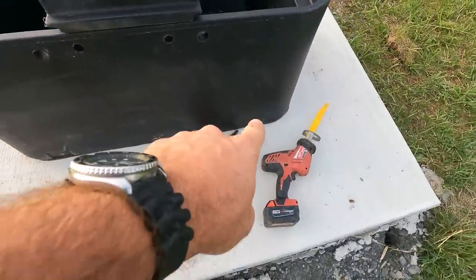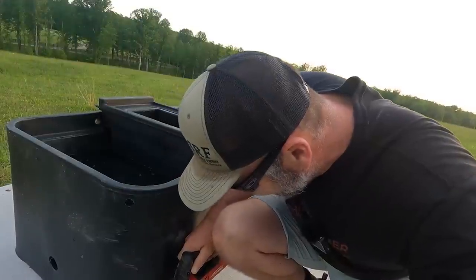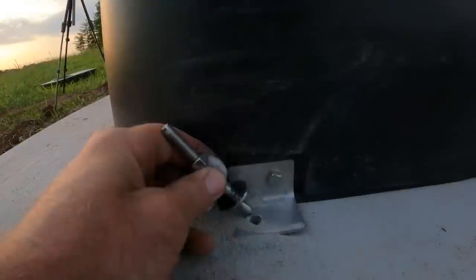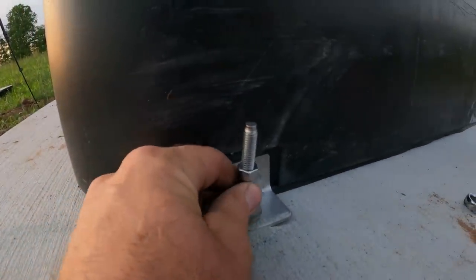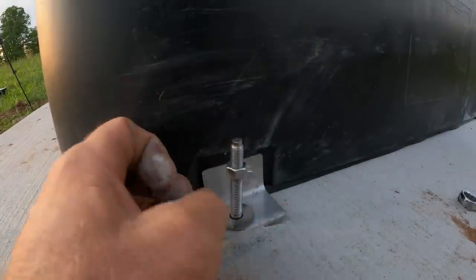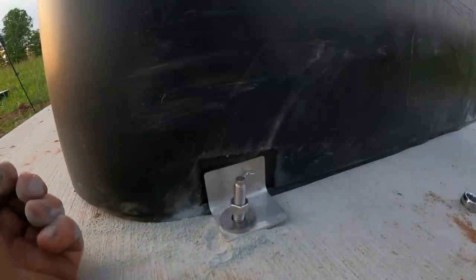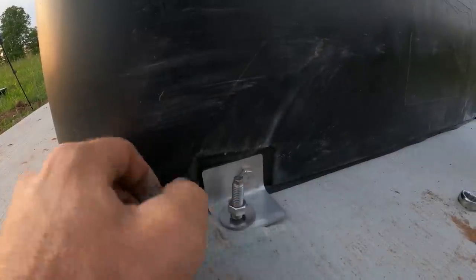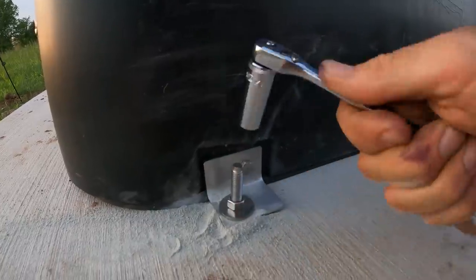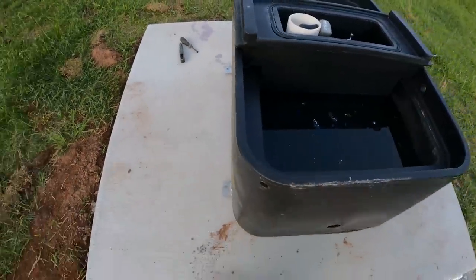Next thing we have to do is install our brackets on the bottom. Very simple — slip this guy in, tap it with a hammer, loosen that up a little bit, until we hit the bottom. Tighten it down finger tight — snug as a bug. We'll do this on all four corners.